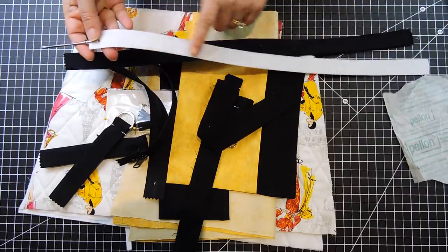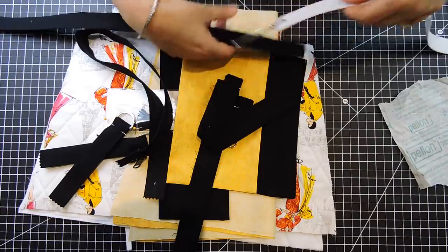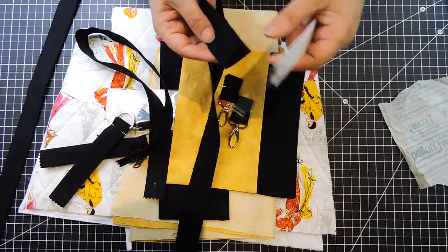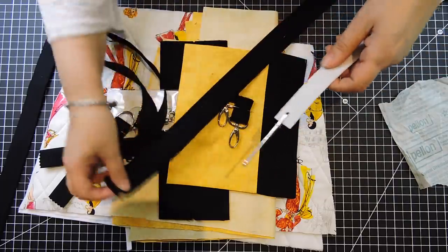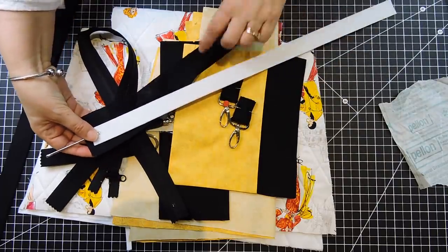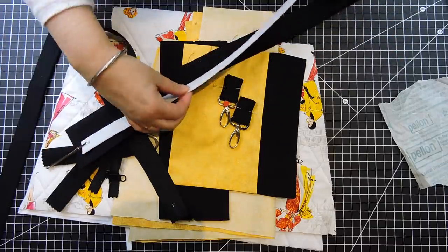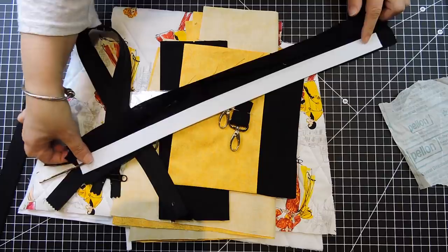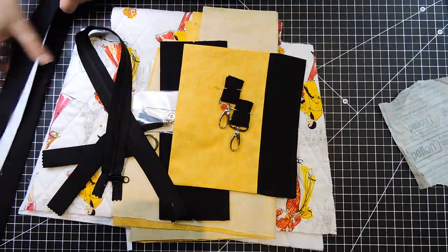This one here is fusible on one side, but it's okay — after you slide it in, after you sew it, turn it to the right side, you're gonna slide this in and iron and it's gonna fuse to one side. What I want however is for this to be about one inch shorter than my fabric. When this is in here I want it to be slightly shorter, because it's gonna be really thick when I fold it to sew it to my bag. So this we're gonna put to the side.